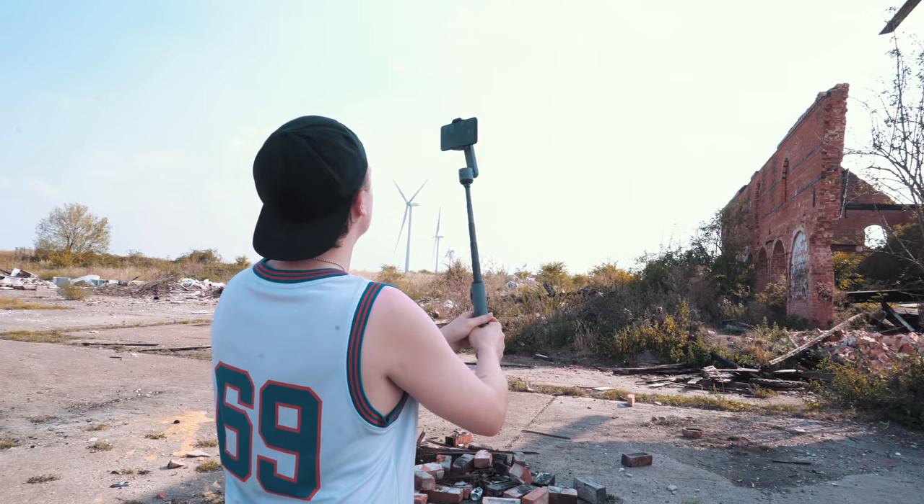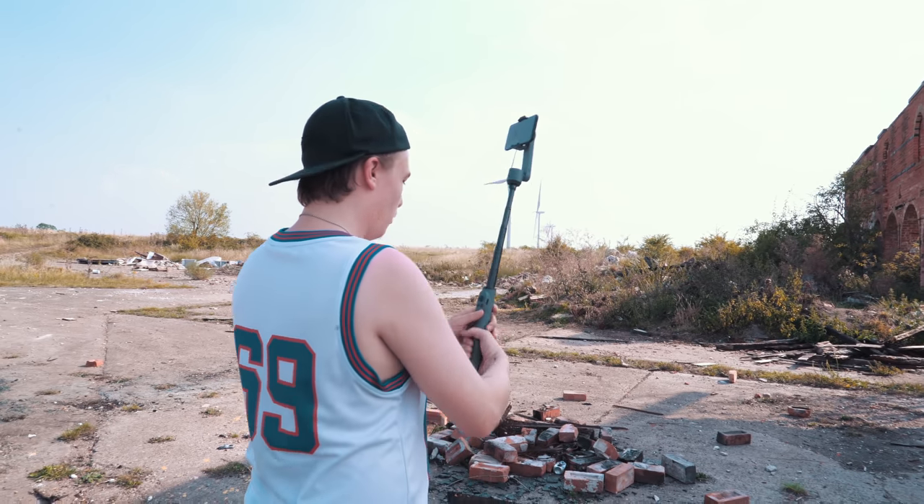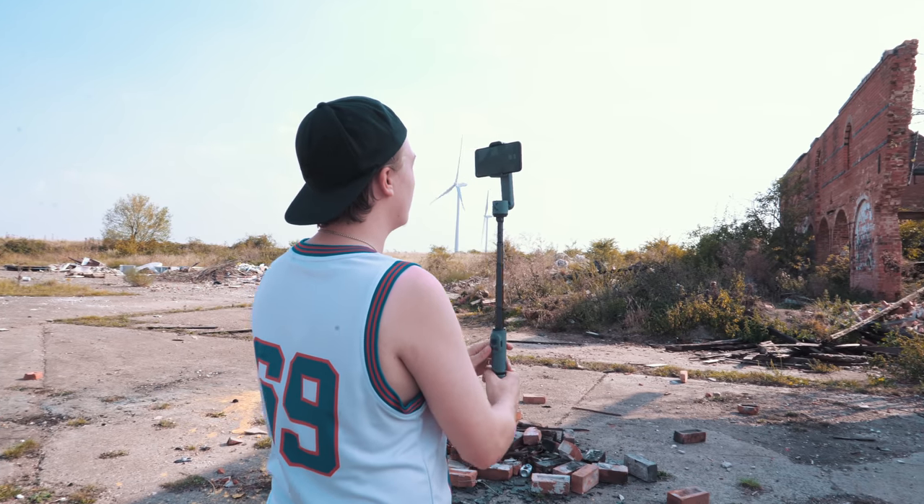It also makes up for being two-axis by having this awesome telescopic handle, and I like this for two reasons. The first being that because it doesn't have that roll axis, you can actually use this telescopic handle as a crane and pull off a pretty cool, pretty cinematic crane shot just because of this extra length.